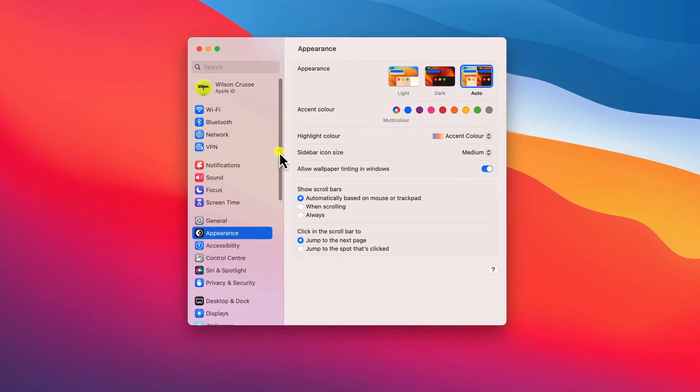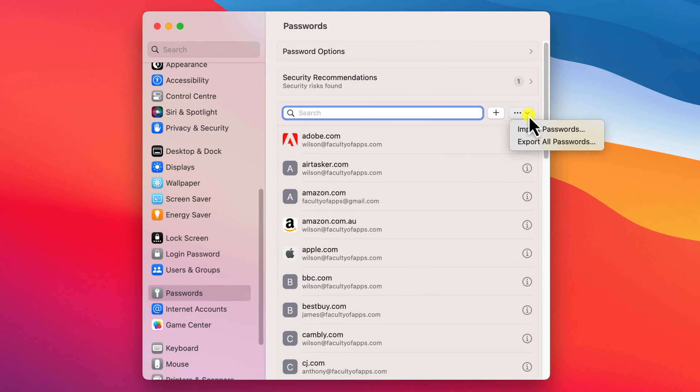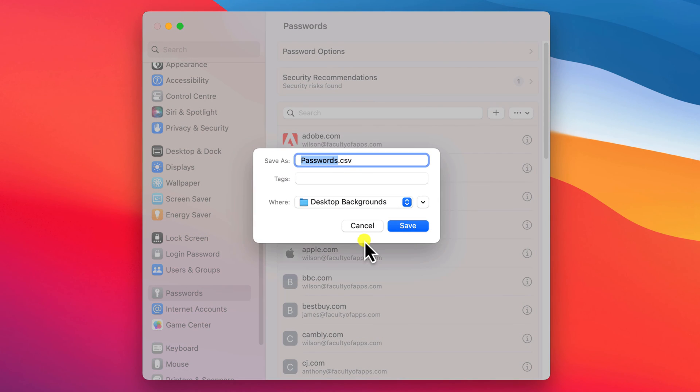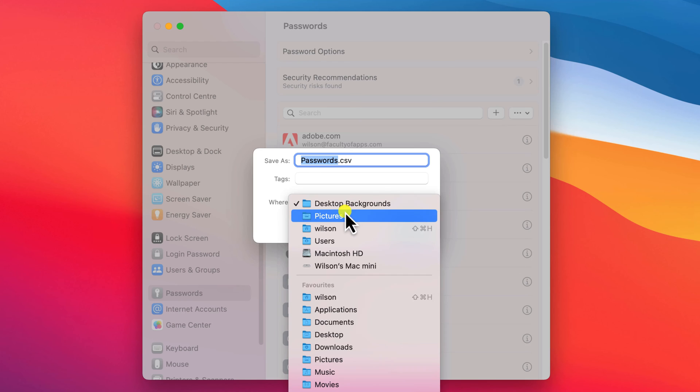If you want to share all of your passwords rather than just one, as far as I'm aware you can only do this on Mac, not on an iPhone or iPad. Open the Settings app and choose Passwords, and here you'll see a dropdown menu option with the ability to import and export all passwords. Exporting will save all of your passwords into a CSV file.